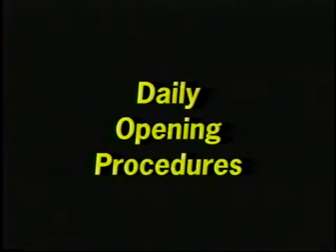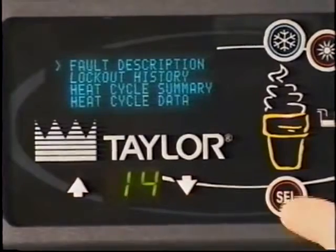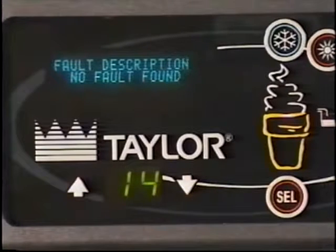Daily opening procedures. Before performing the opening procedures, check the display panel for any error messages. Scroll down to fault description using the down arrow key. See the operational manual for a list of possible error messages. If a fault has been detected, investigate the cause and follow the instructions on the display before proceeding.